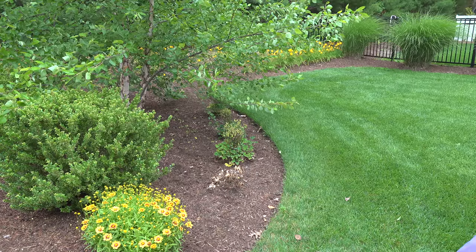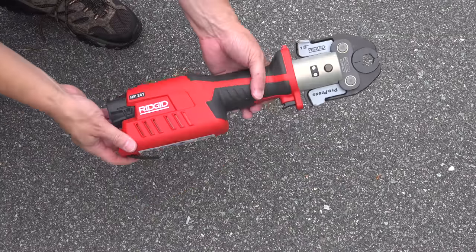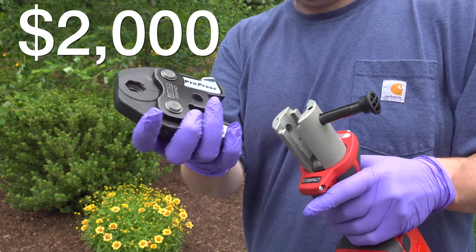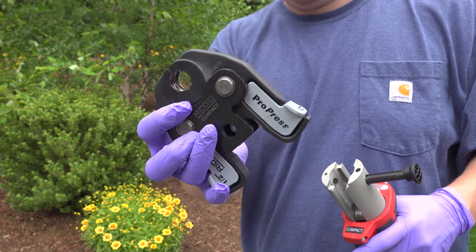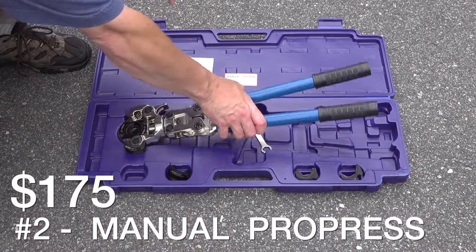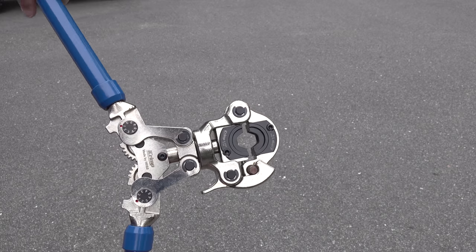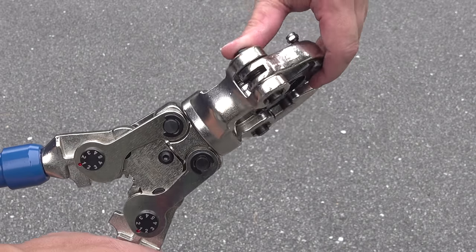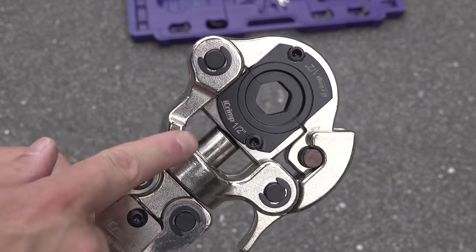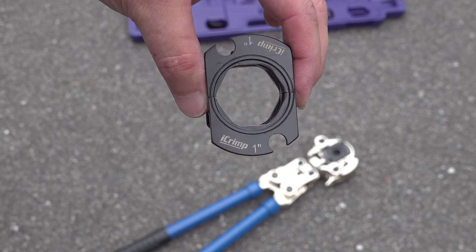The Pro-Press system is really amazing, but unfortunately you do need to use a compression tool. I borrowed this one from a professional plumber friend and it cost $2,000 — nobody can afford that to use at home. Fortunately there's a cheaper alternative: a manual version of that same tool you can buy online for just $175, which could easily pay for itself by using it just a single time. Just like the professional one, the head rotates to get into tight spots, and you can switch dies for ½ inch, ¾ inch, and up to 1 inch copper pipe.